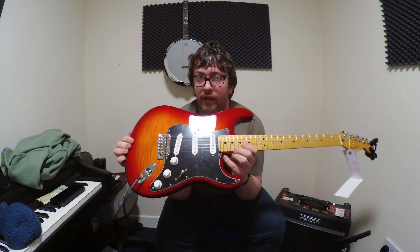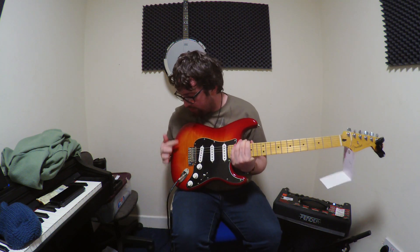Hi, I'm Ryan from Ryan's Guitar Stuff and today's video is a Fender Plus Top Player Series. The Plus Top is basically a flame maple top.